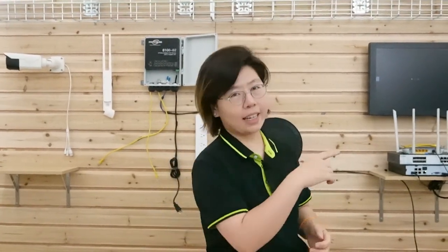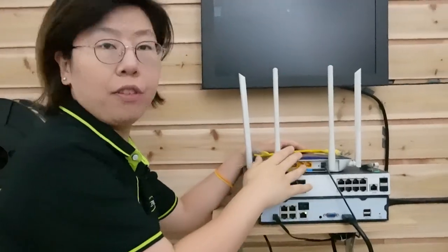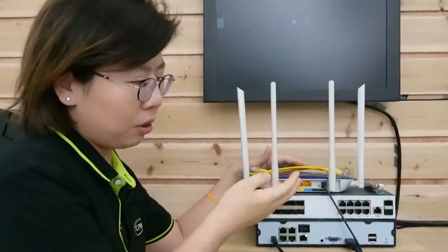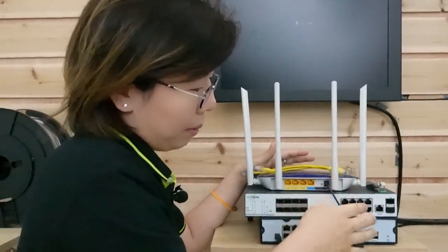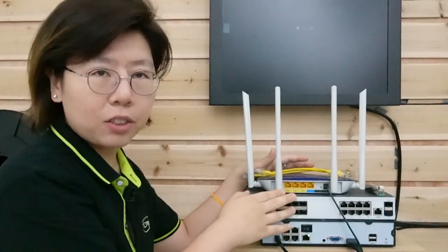Since I don't have any Ubiquiti equipment, I'm using other devices to replace them. Let's do the connection together from the beginning. In the control room I have the router for the main network. This is the switch I'm using — it's similar to the Ubiquiti switch because it also has a PoE port and 2 SFP slots.